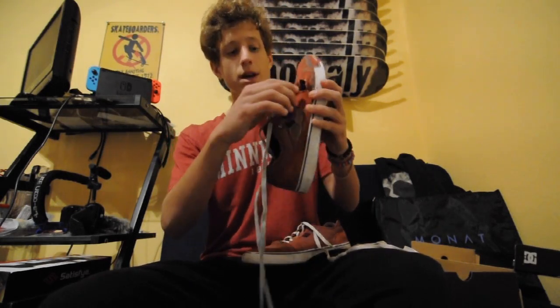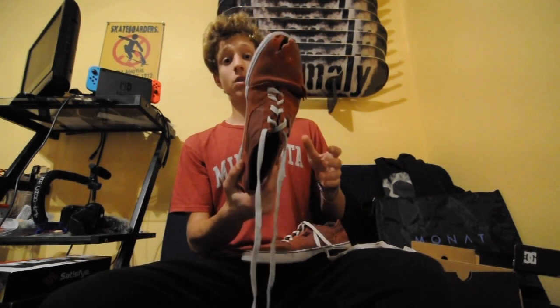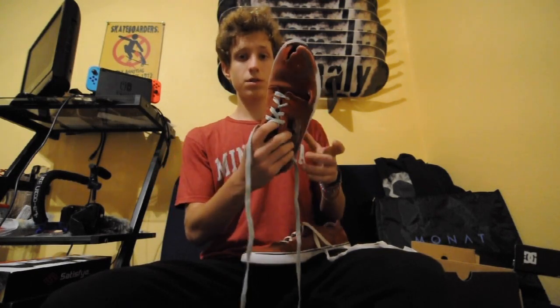If you skate these shoes for a while, it rips in one spot, and then it loosens everything else, and the shoes become really, really loose no matter how tight you put them — so they don't really last too long. They're good shoes at first, but they wear out kind of fast. I would get these if you're just doing kickflips and not doing heelflips or jumping down really big stuff.